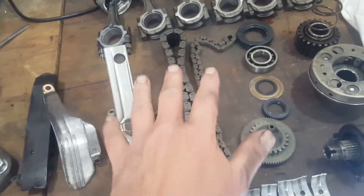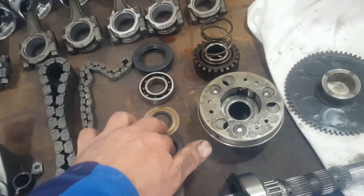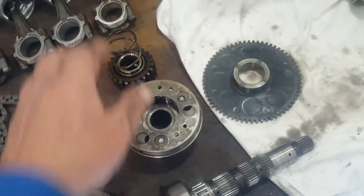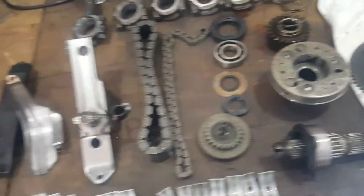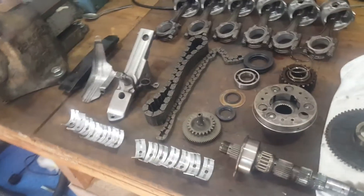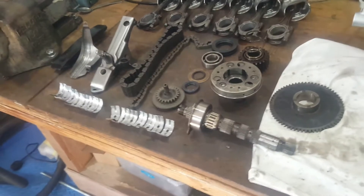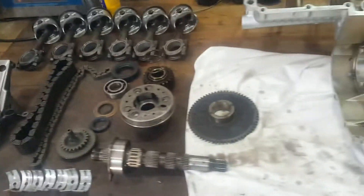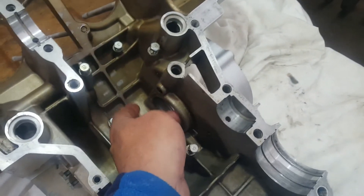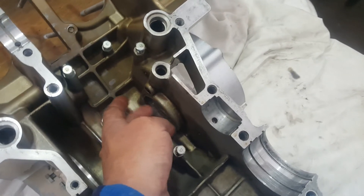All the guides, tensioners, and primary chain are here, along with the seals for the alternator, the alternator bearing off the primary shaft, the starter gears, and the primary shaft gear. All of these are new replacement parts, or if not new, they are new old stock or slightly used parts from my stock - for all intents and purposes as good as new. The first step is to install the bearing and seals for the primary shaft.